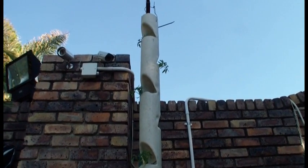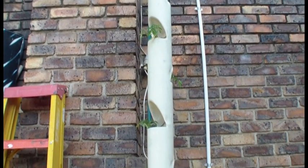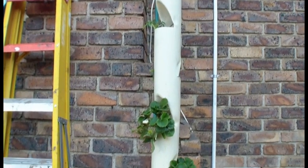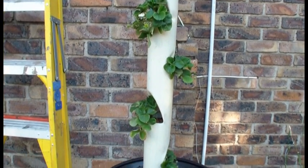This is the first of many towers that I'm planning to put up in the backyard. I'm playing around with growing vegetables in various different formats and in different structures.